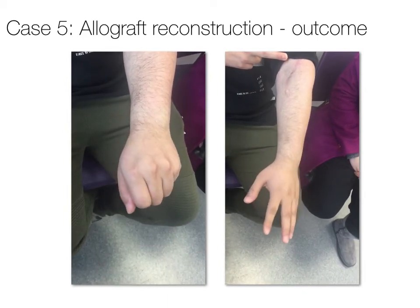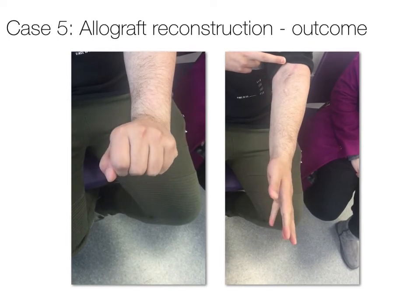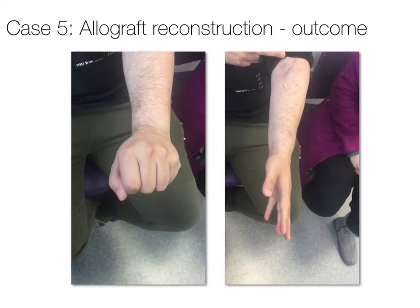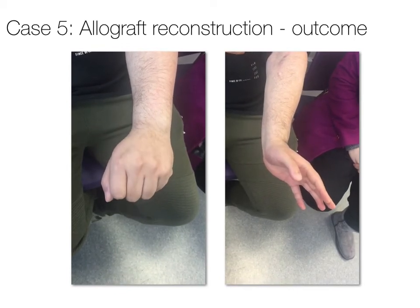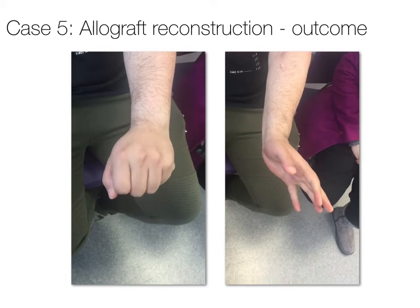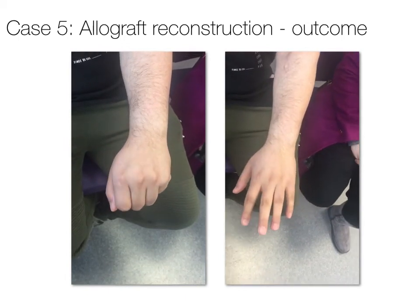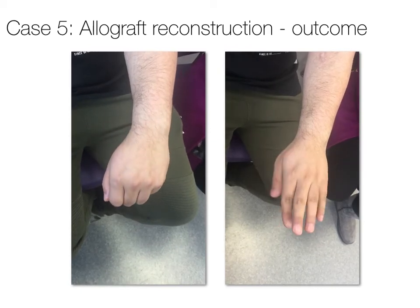Allograft has good evidence for use in digital nerves, emerging excellent evidence for use in main trunk sensory nerves, but more limited efficacy for motor and mixed nerves. The gold standard would still remain autologous grafting, but in this case allograft was partly used because of patient choice and unwillingness to accept donor site morbidity from autologous graft harvest.